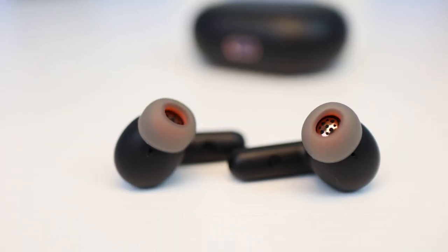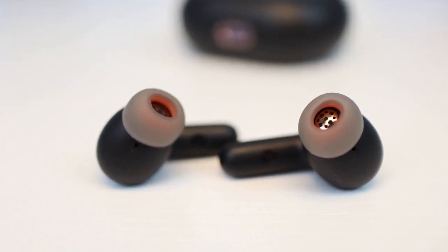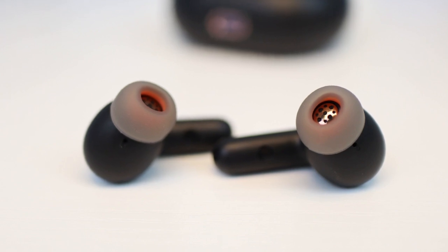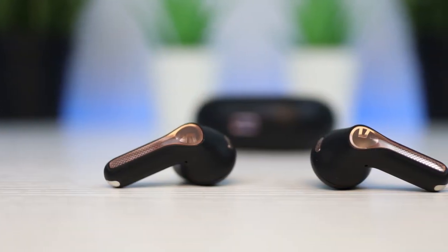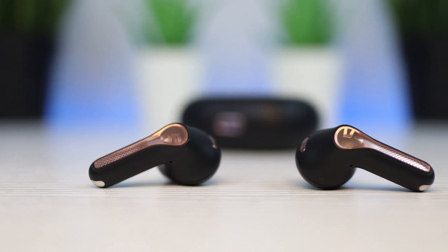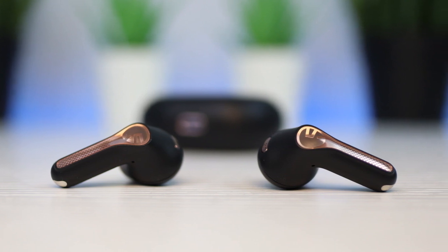One of the first things I noticed when using the Capsule 3 Pro is how good the bass quality is. It is booming, but not so much that it drowns out the mids and the highs. Even if you're not using an LDAC compatible phone, overall sound quality is still very good and I believe most users should be satisfied with the sound.